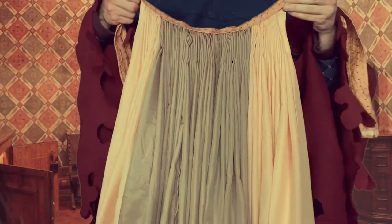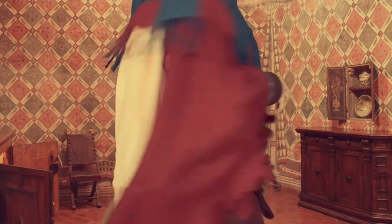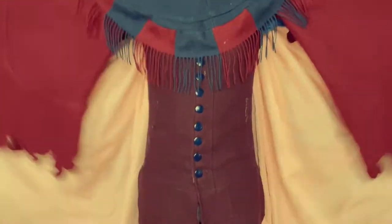Plan B is we attach the cartridge pleats to a band, as you can see here. Here it is on my back — so much better. Just look at that movement. Scream cicada.